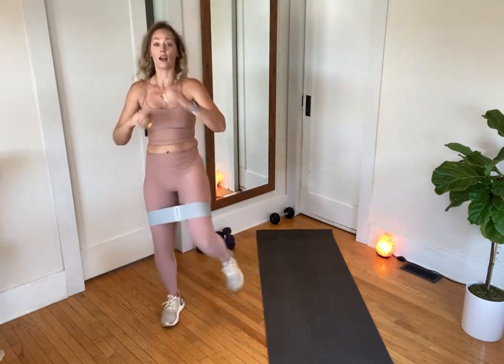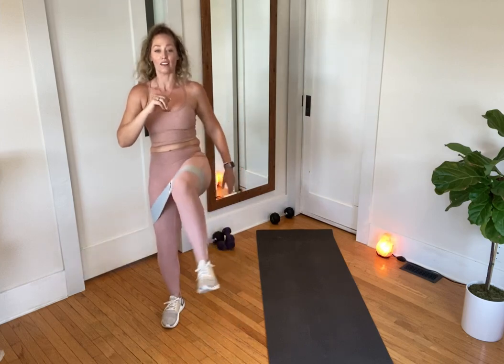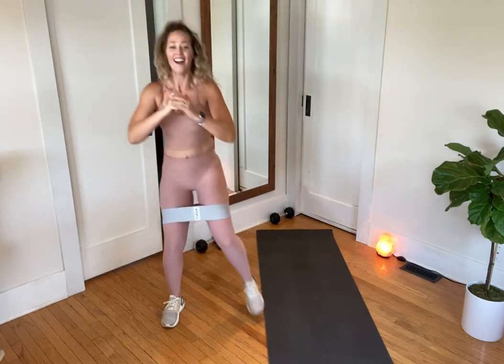Side squat, front kick. With the band I can't lift my knee as high. If you've got a latex band it might be rolling up on you — that's why I bought one of those cloth non-slip ones; you can get them anywhere. Okay, switch your sides. Side squat, front kick. I can already feel outer hip — you feeling it too?